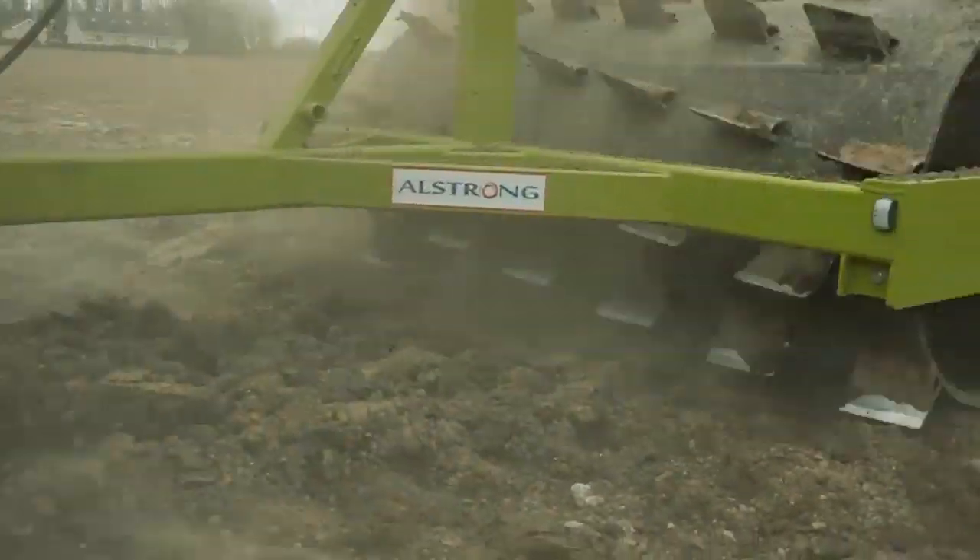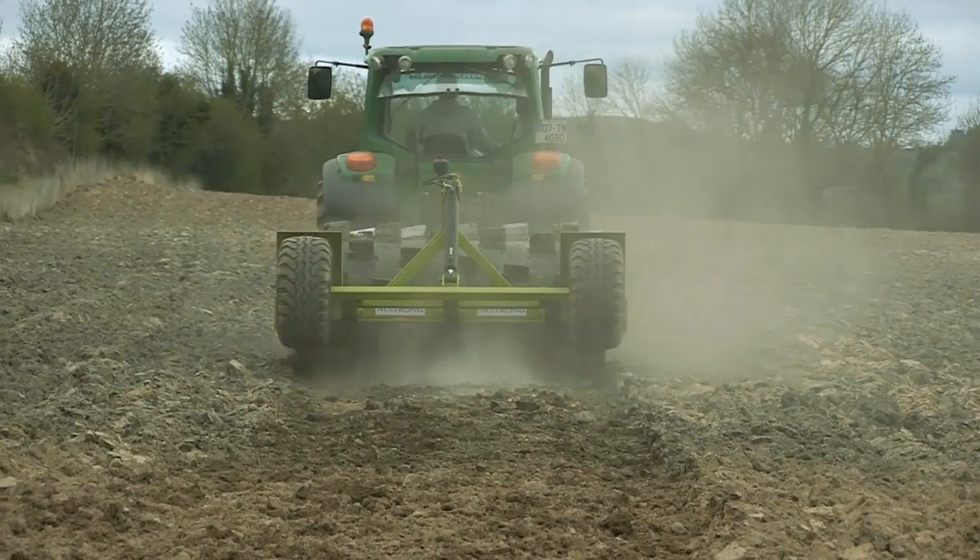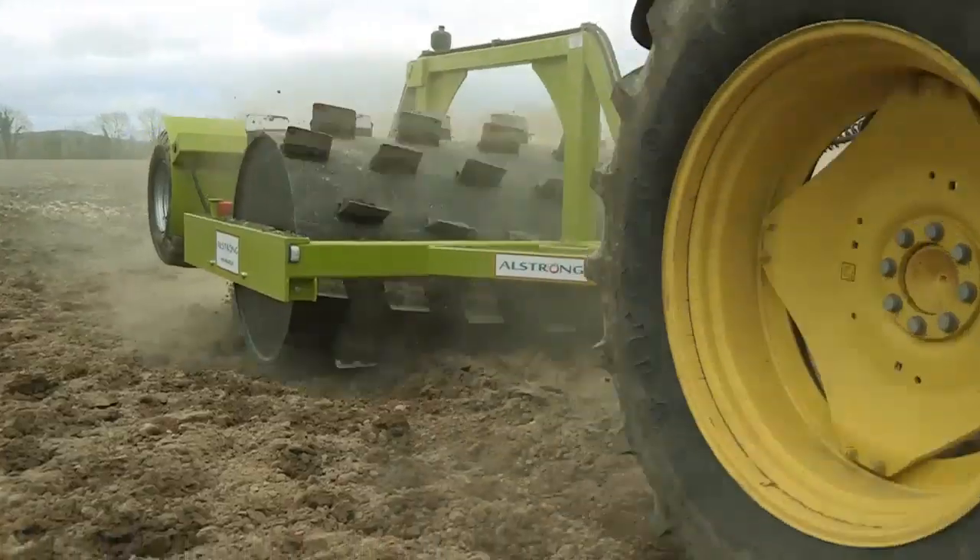Not only can it be used in pasture land, but its powerful 6 inch blades are able to shatter the soil clumps on ploughed land, which will be ready for a level seedbed after one pass.